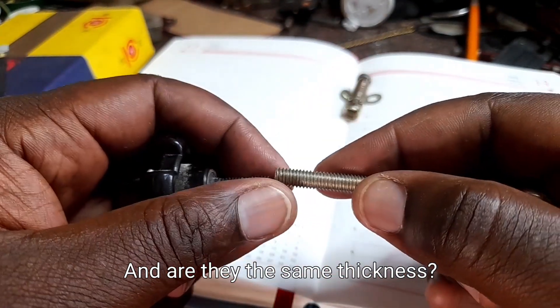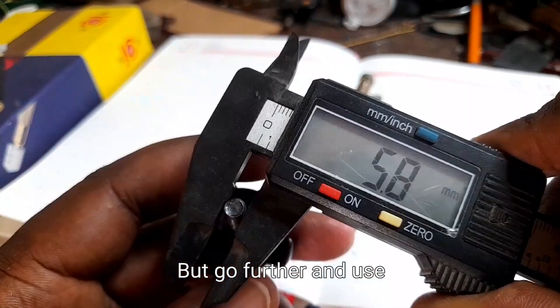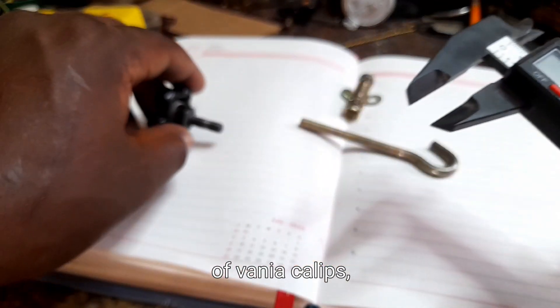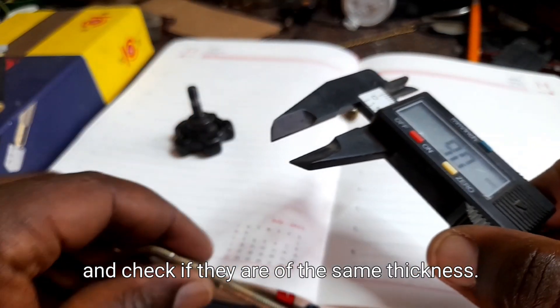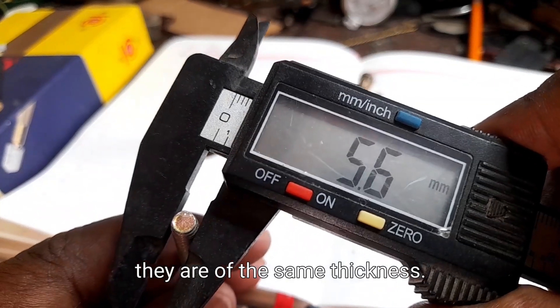Are they the same thickness? Yes, they are, by use of the eyes. But go further and use Vernier calipers to check if they are of the same thickness — and surely they are.